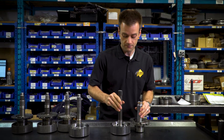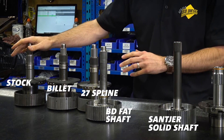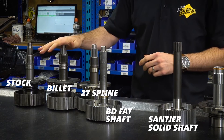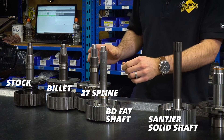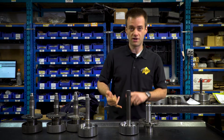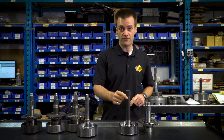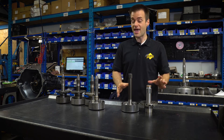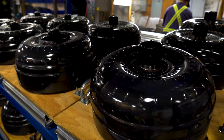To summarize: stock shaft — small, slim, lube hole, 23 splines. Billet — better material, same splines. Fat and big shafts — better material, better splines, still has a lube circuit. Solid shaft — better material, better splines, and no lube circuit to cause a failure point. These are available in our BD Trackmaster transmissions today and can be outfitted with a Hi5 or our ProForce 3D torque converters.